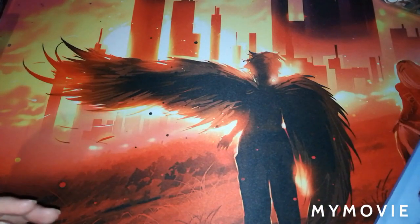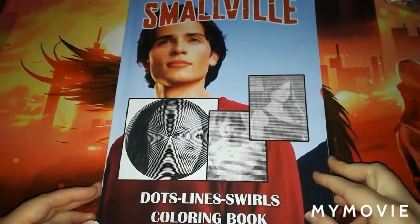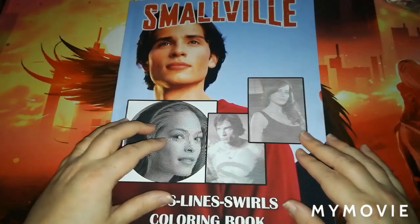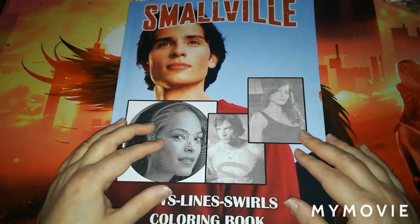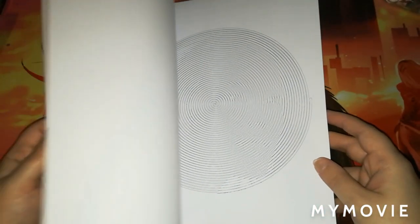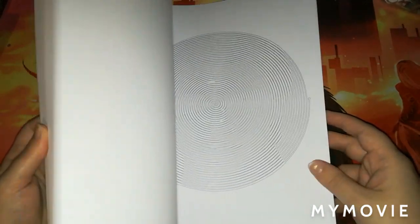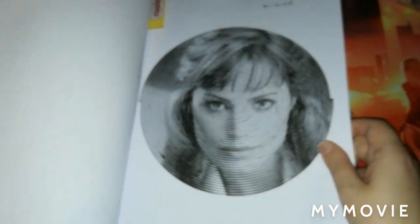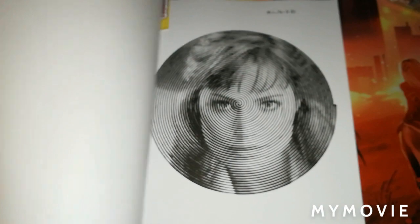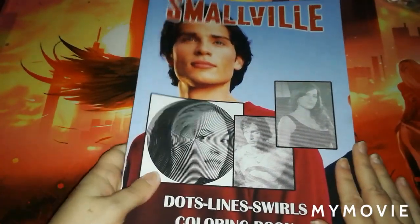The next book is another Valentine's Day gift from my husband — this is the Smallville Dots Lines and Swirls coloring book. It's okay, not too bad. It's a spiral thing on the thin side, but with fine liners you'll definitely be able to sort it. I have done a picture out of here — look at that, isn't that absolutely brilliant! That is the Smallville Lines Dots and Spirals.